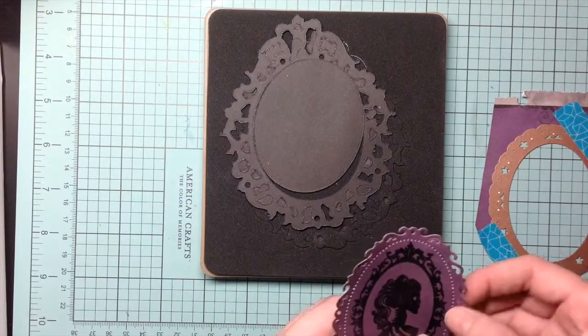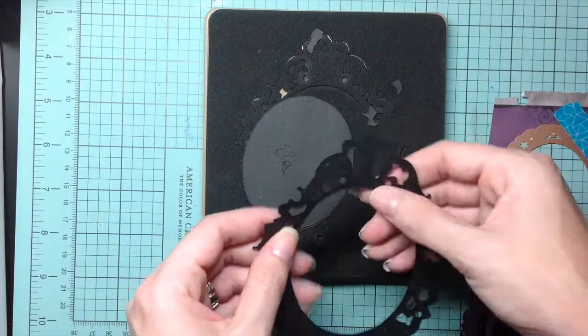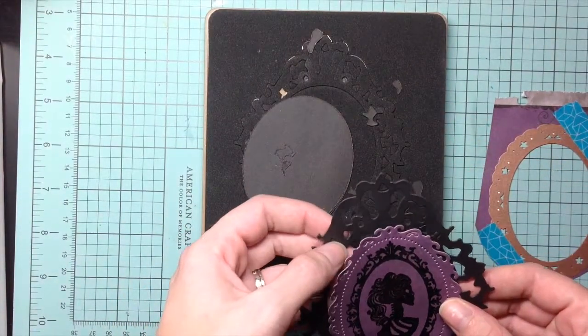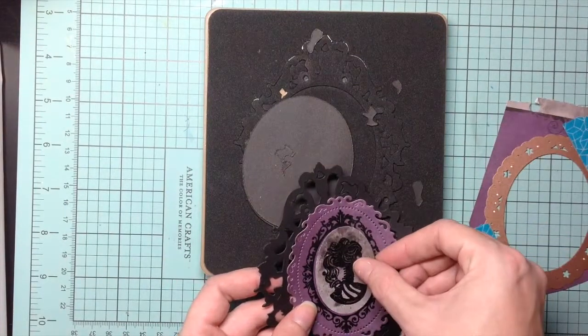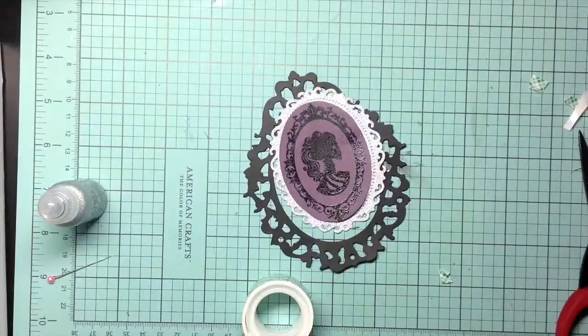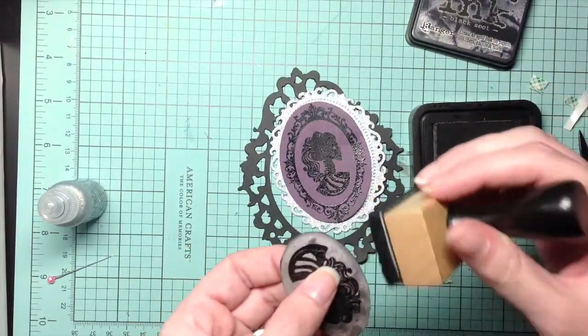Then I use this whorl die from Spellbinders and I'm just going to layer them all on top of each other. I raise just the center up on foam dots and go around inking all the edges with my Tim Holtz distress ink.